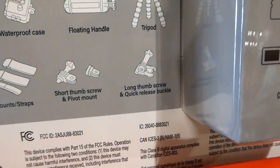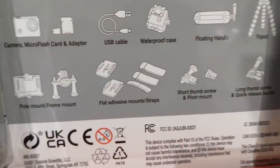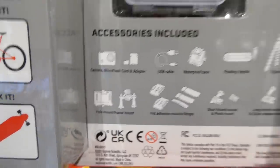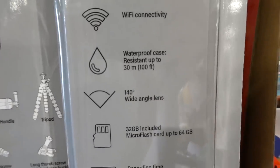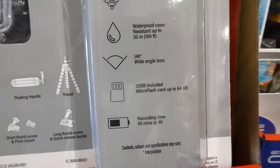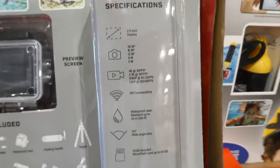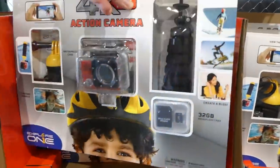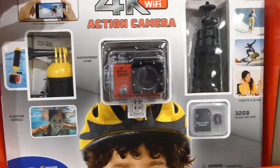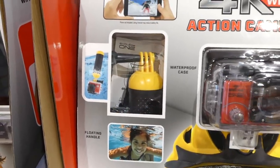The camera comes with a micro flash card and adapter, USB cable, waterproof case, floating handle, tripod, thumb screws, quick release buckle, pivot mount, adhesive mounts, straps, pole mount, and frame mount. It's water resistant up to 100 feet or 30 meters, comes with a 32GB memory card, supports up to 64GB, and records 90 minutes of 4K video. The battery lasted a very long time when used by the family.